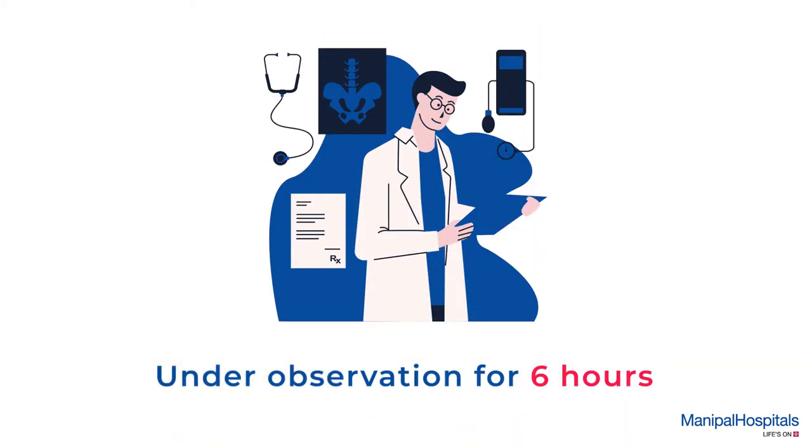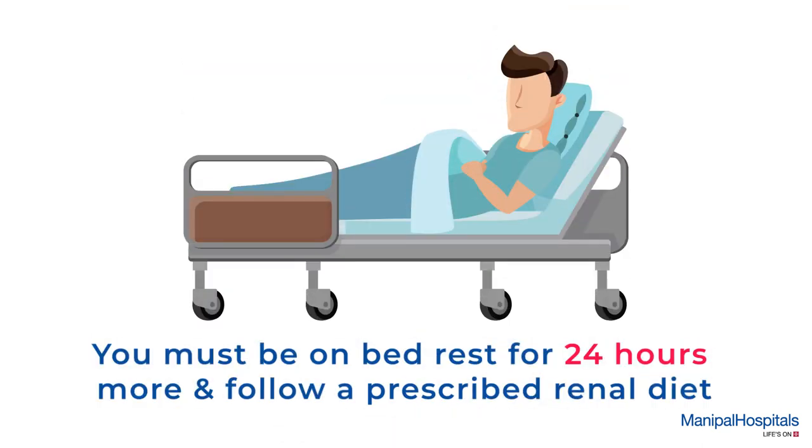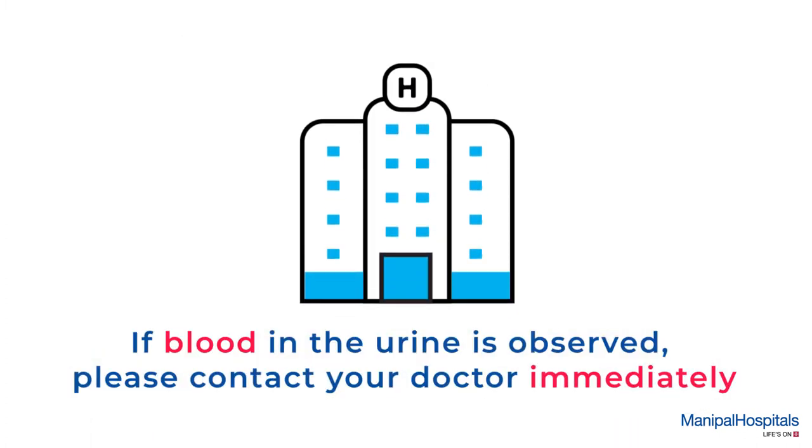You will be under observation for six hours post-biopsy and then discharged. Reports will be issued in five days. You must be on bed rest for 24 hours and follow a prescribed renal diet. If blood in the urine is observed, please contact your doctor immediately.